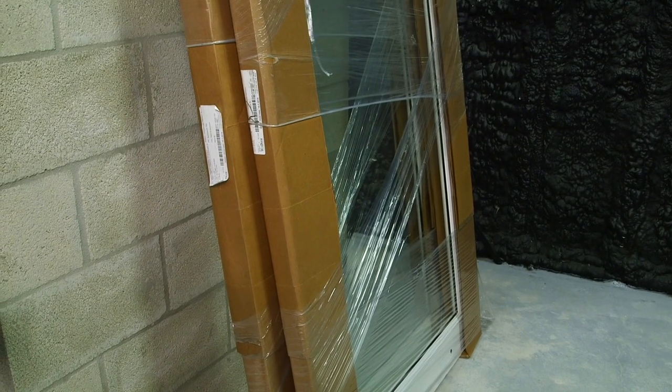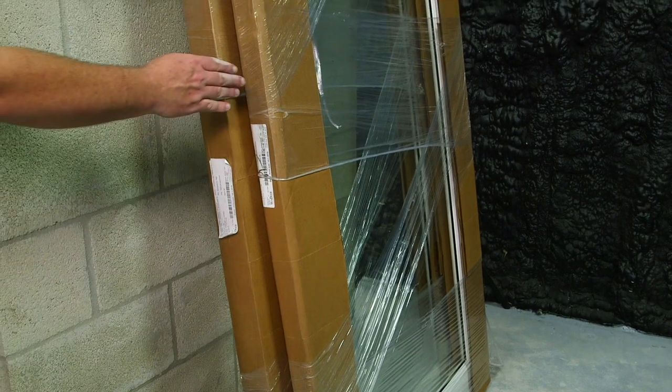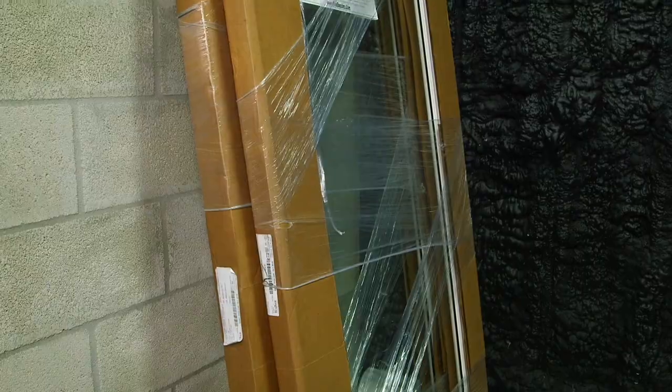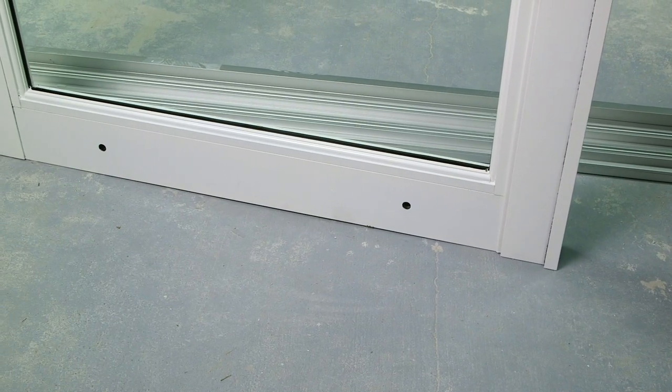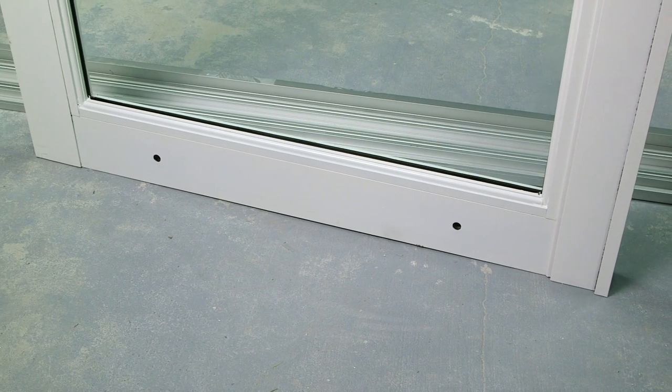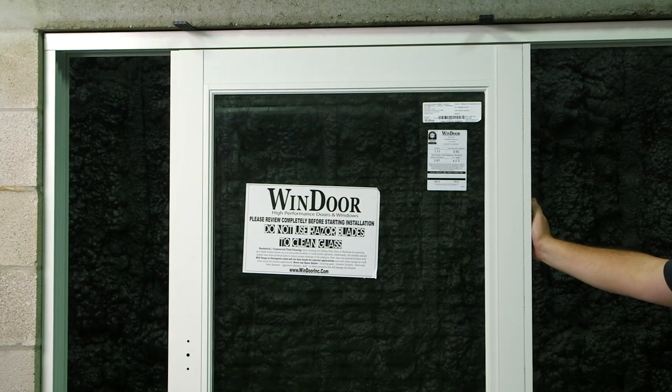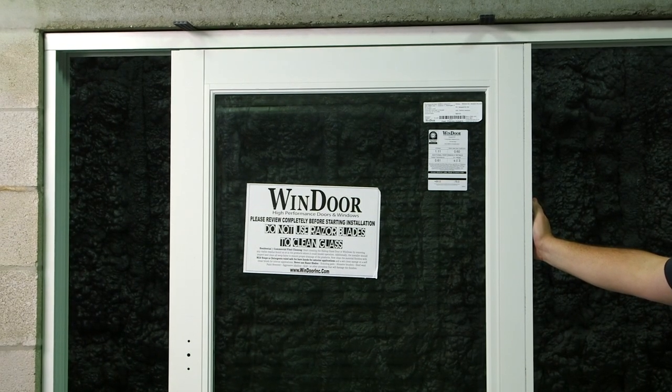The next step is to install our panels. We're going to unpackage and set this panel into the track first, and then this one. Keep in mind the adjustment roller holes will face the exterior of the opening. In order to install the panel, the top of the panel must be inserted into the head of the frame first, and then the bottom of the panel will swing and sit on top of the track.